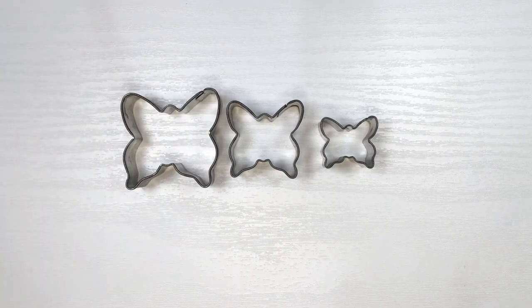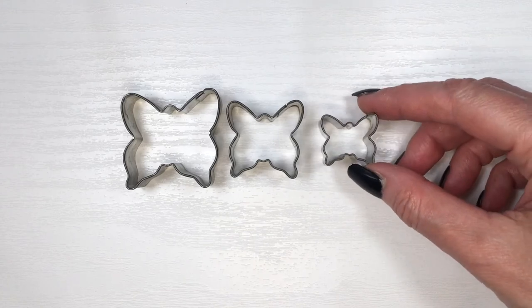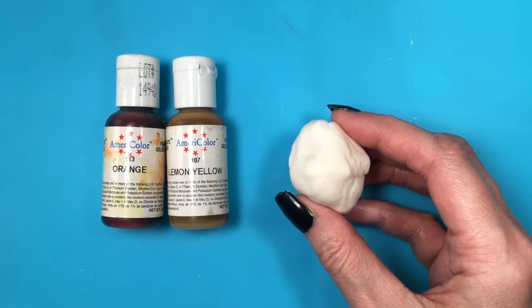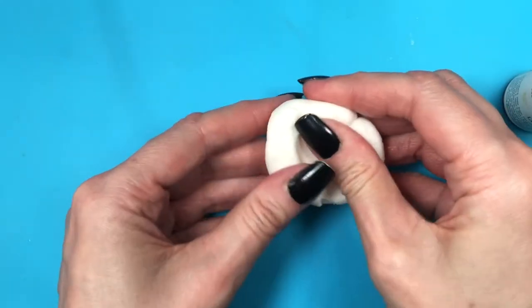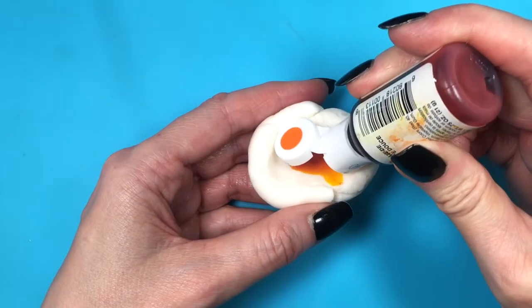I'm going to be using these butterfly cookie cutters — they came in a set. I'm using Wilton's fondant; I did a review on that if you want to check it out. I'm going to be coloring some fondant with orange and lemon yellow to get this kind of orange shade.